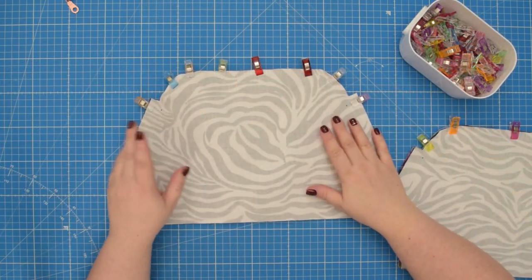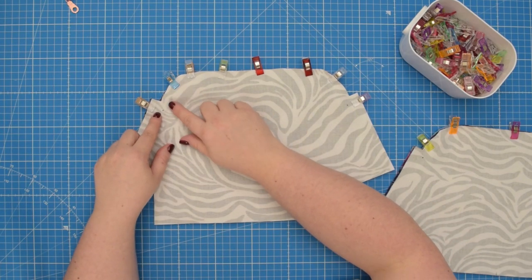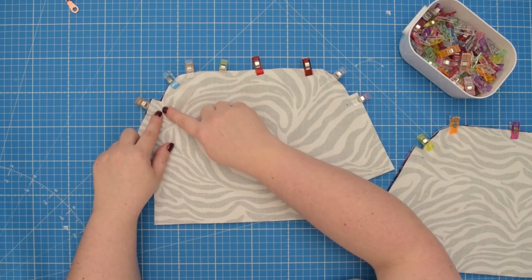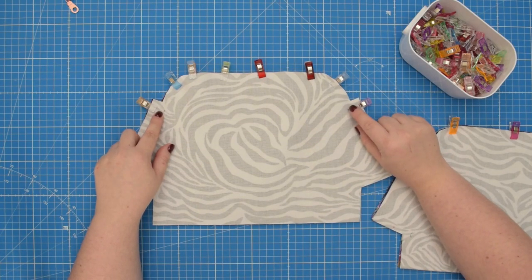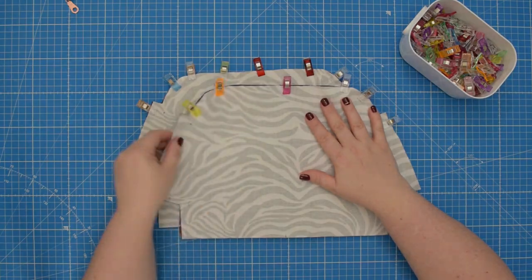When you are ready, take this to the machine and sew the seam using a 7 mm seam allowance. We're going to start at the notch, go all around, and then finish at the other notch. Do that both on the front and back panels.